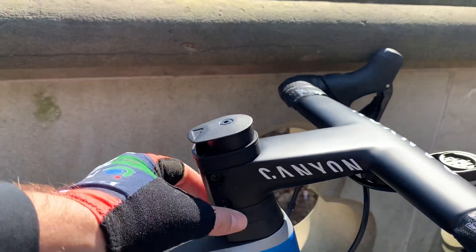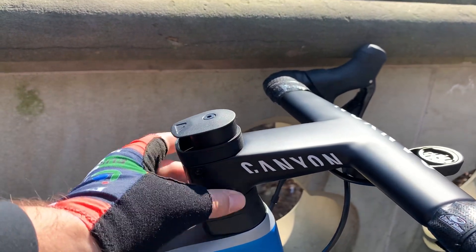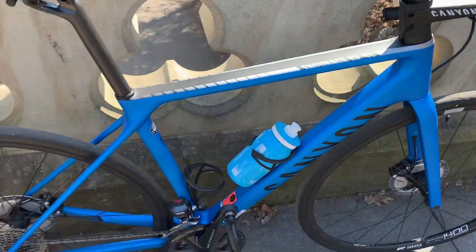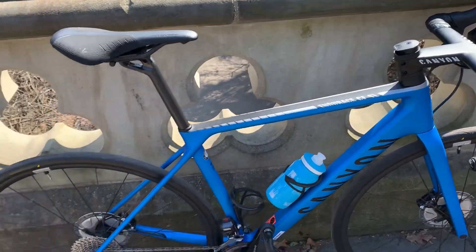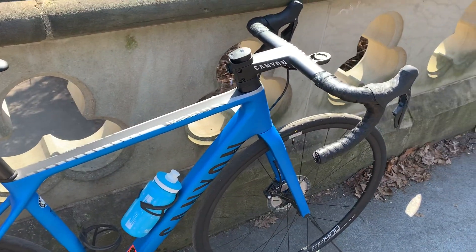Yes, I know I have a bit of a spacer stack here — someone on GCN called it a 'chimney.' That's because I'm still figuring out the handlebar height that's comfortable for me, and once I do I'm going to cut it down. Anyway, if you have any questions or want more details on any of the parts and how I installed everything, let me know in the comments below. Thanks, hope that helps, bye!